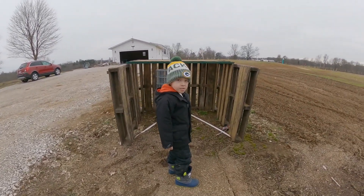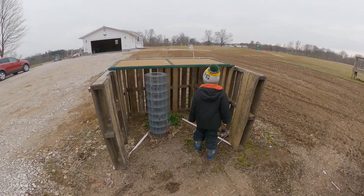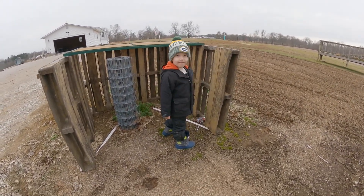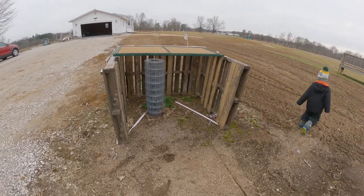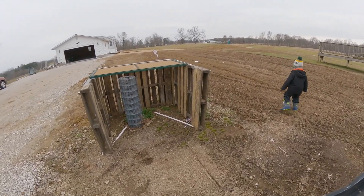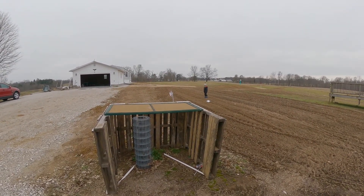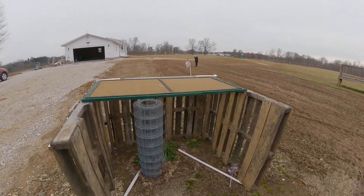Good morning everyone. Me and Warren are out on an adventure today here at the house. We're going to build a compost bin today, buddy. This right here — I've had this sitting here for a while. We were sitting in there eating breakfast, and the wife and I were talking about composting instead of just throwing the junk out into the garden.